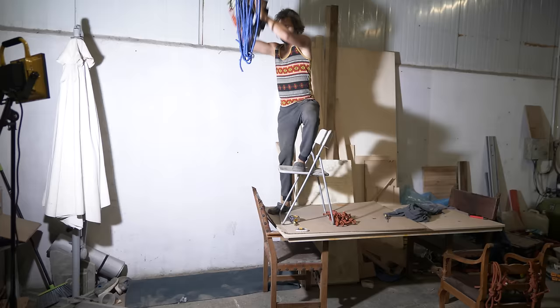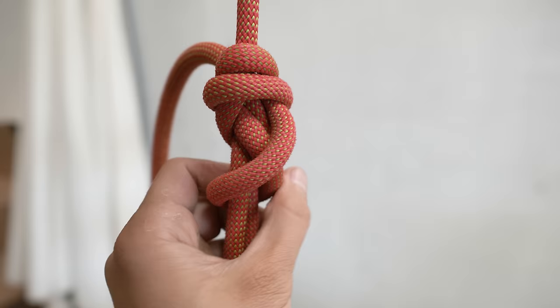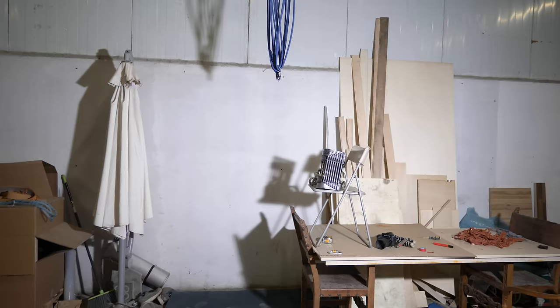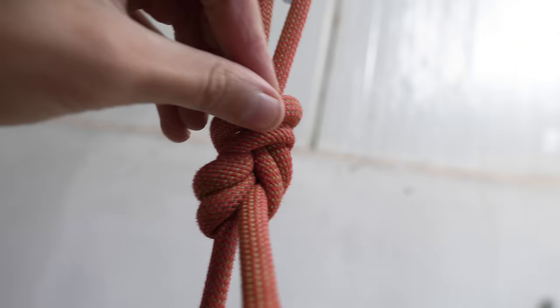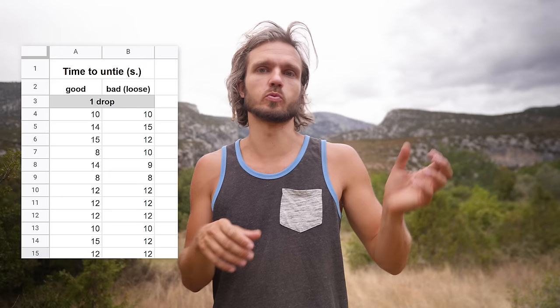But after I did the first two drops, I realized that the loose knot always has a really funky way of loading — here was another fall on a loose knot, and the top strand does nothing at all. So my blind test is not going to be blind anymore because I can obviously see which knot was good and which was bad. Seeing how funky the loose knot loads — all the stress going into just one part of the knot — I was expecting it to be much harder to untie. But to my surprise, all of them were pretty easy to untie, and there was no significant difference whether the knot was very tight before or loose.